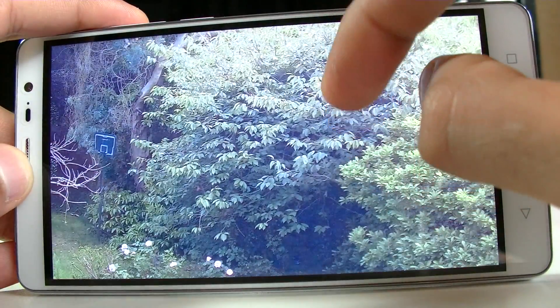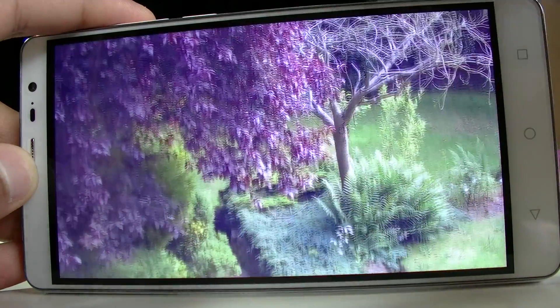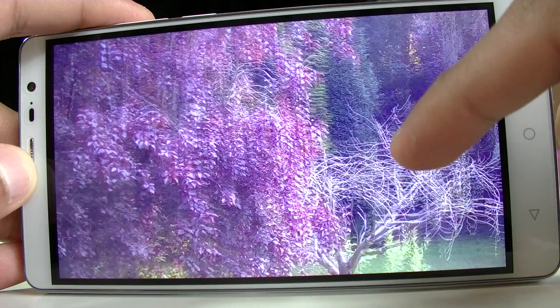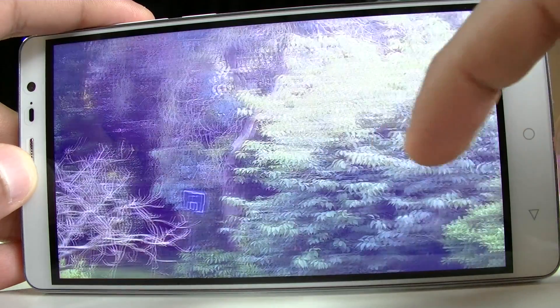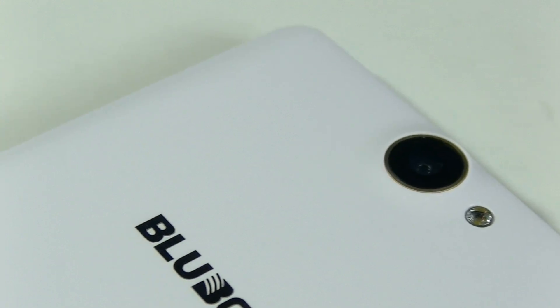The outdoor and landscape shots though are much less enjoyable — they look a little washed out and detail doesn't come through as well. It's in these photos that you can really see the limitations of the 8 megapixel sensor. The LED flashlight, although only one bulb, is actually rather bright, but the fact that it's not a dual-tone flash means you get a slightly unnatural colour when using it. So now let's take a little listen to the speaker.